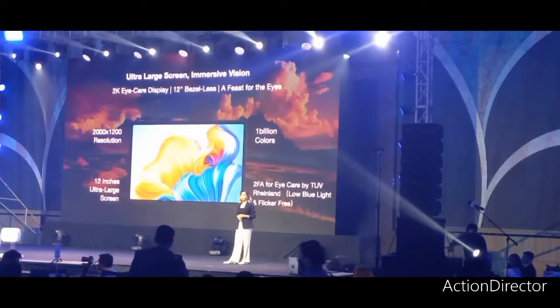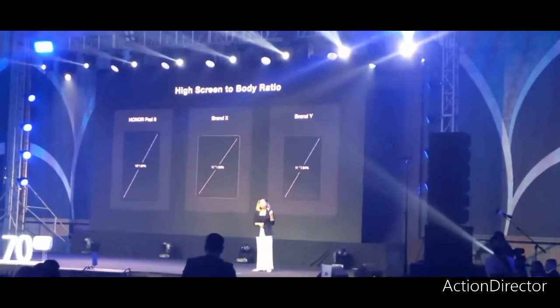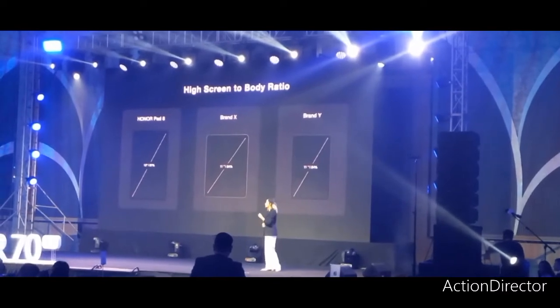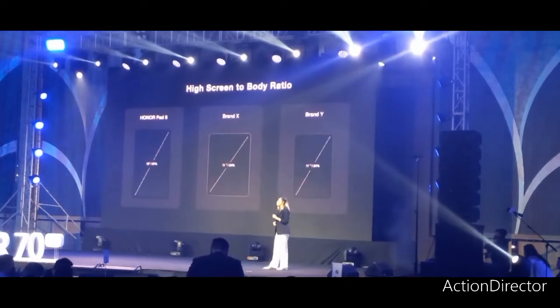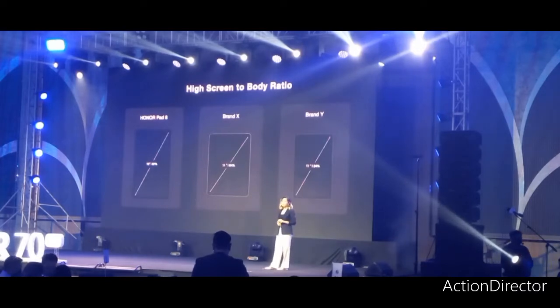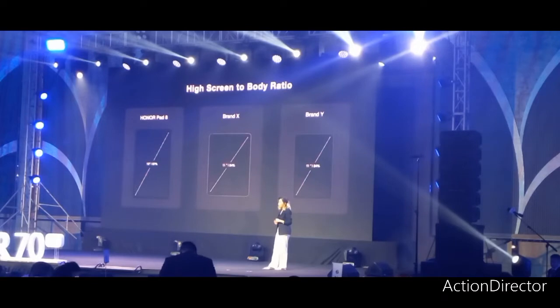Gaming or streaming videos. The capabilities of display sharpness are significantly improved, ensuring a best-in-class experience and showing whatever is on the screen. Compared to other brands, the Honor Pad 8 gives a great display for watching videos, gaming, working, or editing.